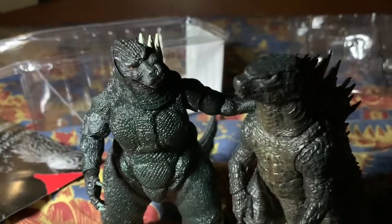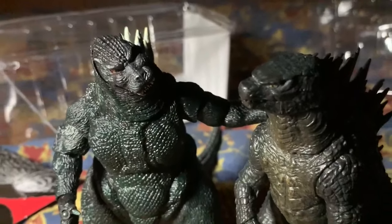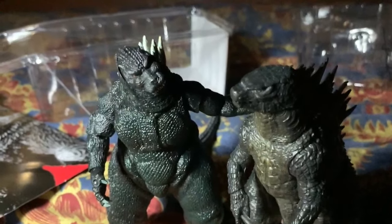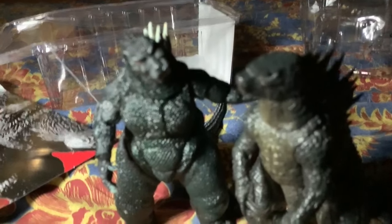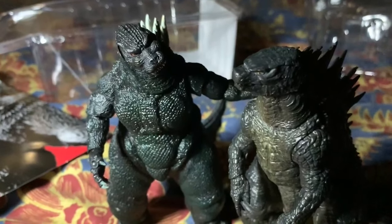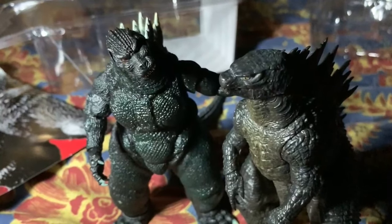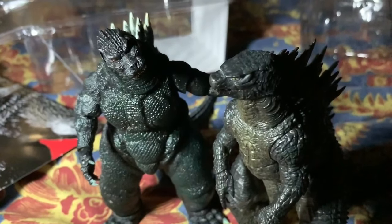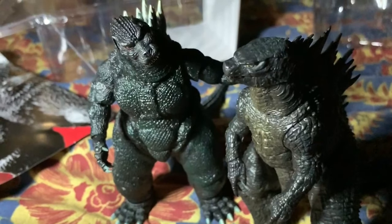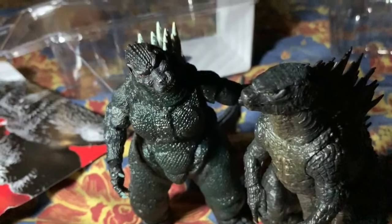The NECA Godzilla 1994 is a pretty good figure — not as good as SH MonsterArts in sculpt and paint, but much better in articulation. If you have all the money, go for the SH MonsterArts, but if you really want this figure, buy the NECA. I really recommend it — it's at a cheap price and it's a good figure. See you guys later, make sure to subscribe, leave a like, comment below, and hit that notification bell.